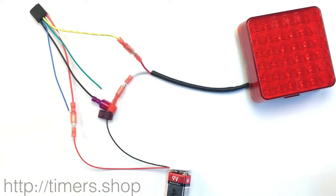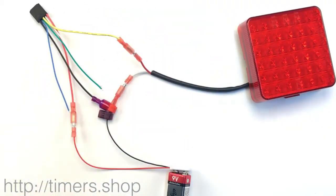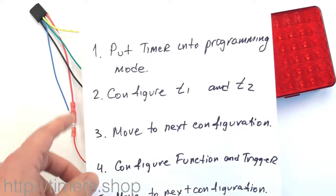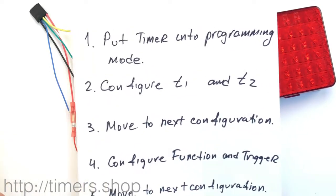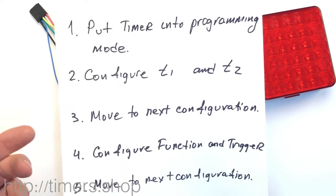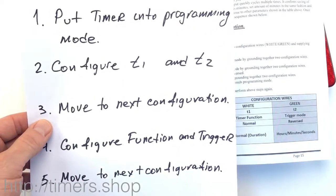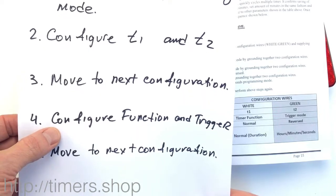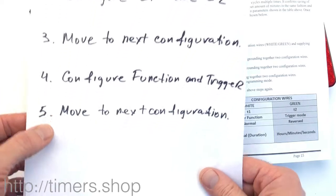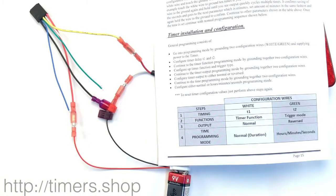Now let's look at the programming in detail. To go into programming mode, you take the white and green wires, connect them to the ground, and supply power. Here are the simplified steps again: the first step is putting the timer into programming mode — take the green and white wires, hold them to ground, supply power. Once in programming mode, configure T1 and T2. Then move to the next configuration, which is step two: function and trigger. Then move to the next configuration for output and programming mode, and turn the power off — everything is saved into internal memory.